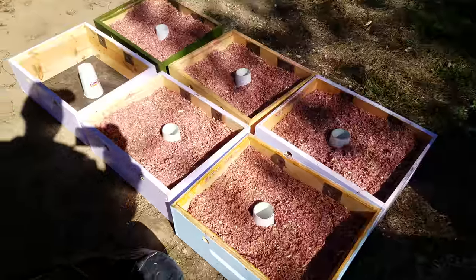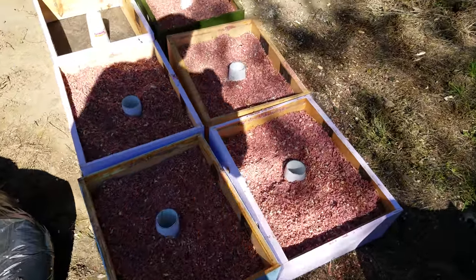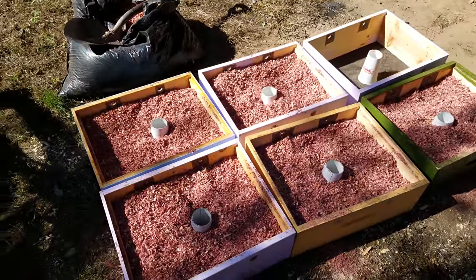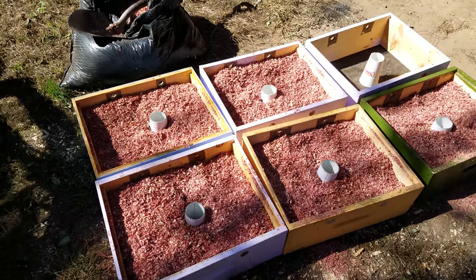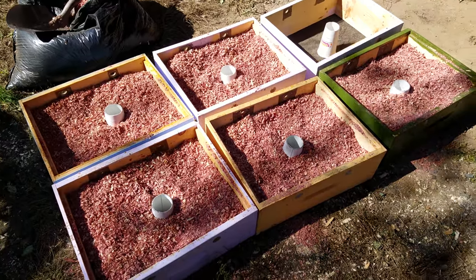Here in West Virginia it gets pretty cold but it doesn't ever get below zero. Maybe at night with wind chills and things like that, but the bees can survive. You've got to remember bees are in Michigan, Minnesota, Canada — places like that — so they'll certainly survive here.